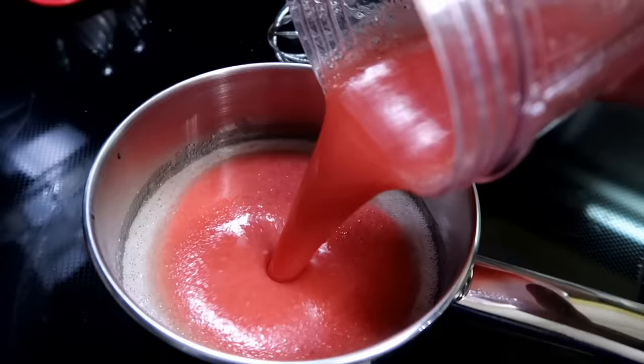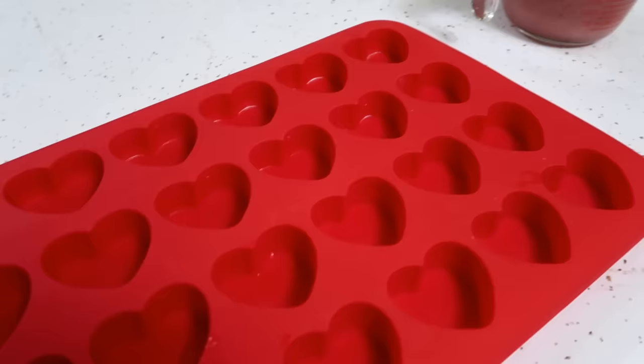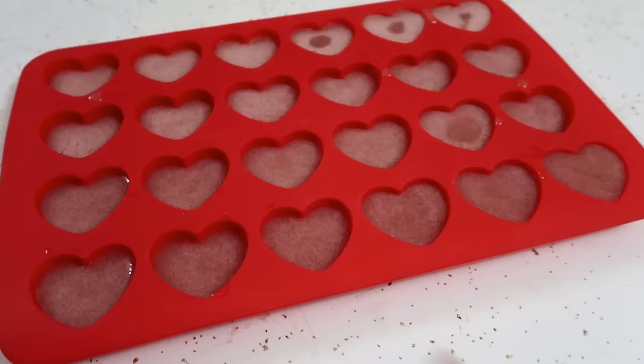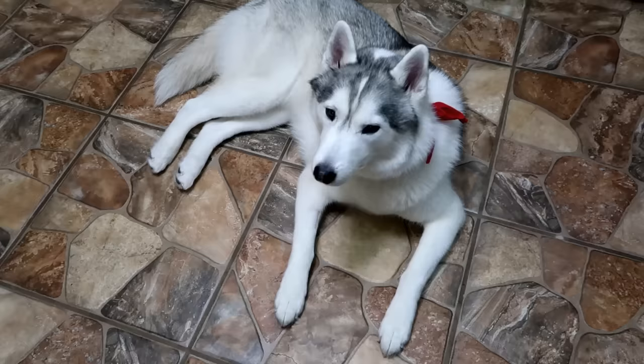Now we're gonna take that strawberry juice we made, pour it in and whisk it together, then remove it from the heat. To make it a little easier to pour, we've poured it back into our one cup measure. Now we are going to pour this into our silicone heart tray and fill each one about halfway. We're going to go ahead and take this — oh look, I already made a giant mess. Now our silicone tray is full. We're going to put it in the refrigerator for at least three hours — easiest if you just do it overnight. I'm actually doing it overnight, but three to four hours before they will be firm enough to remove from the silicone mold.